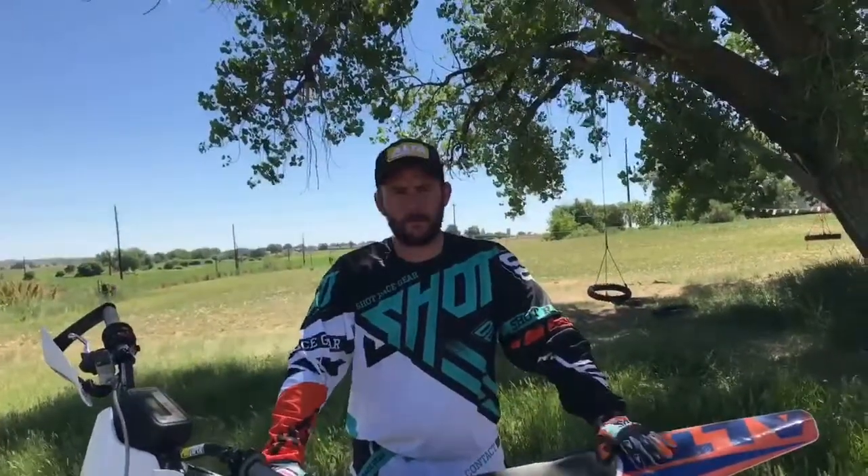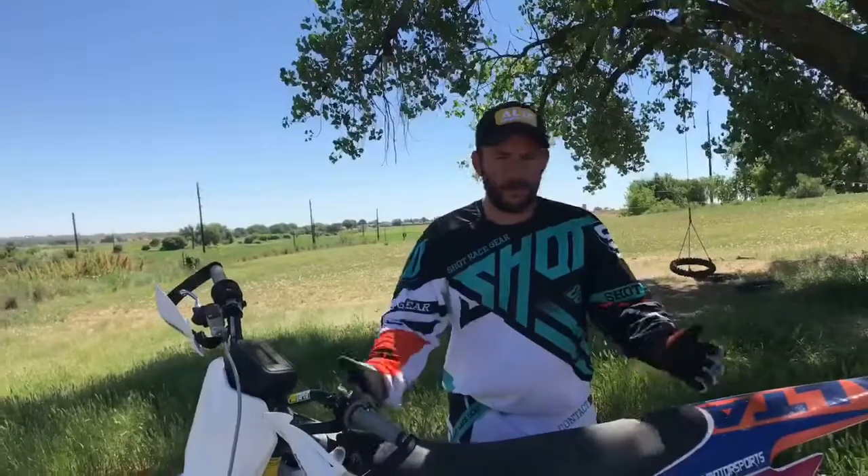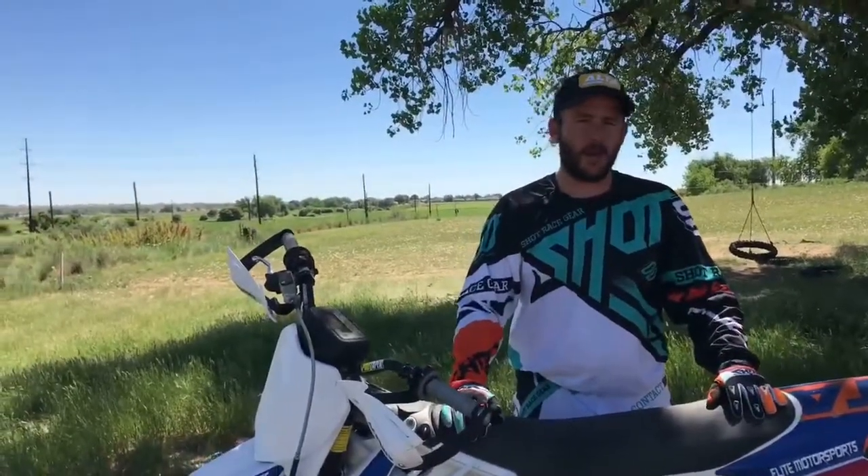Hey everybody, this is Scott with Elite Motorsports. We're out here at Two Rivers Raceway in Millican, Colorado, testing out the Alta Redshift MX and doing some riding on that, but today we're doing a review on the Shot Gear.